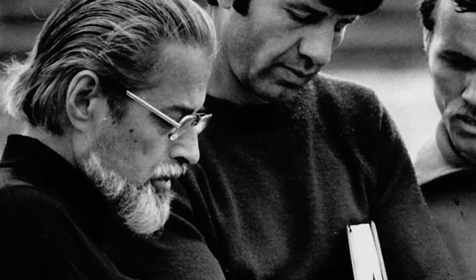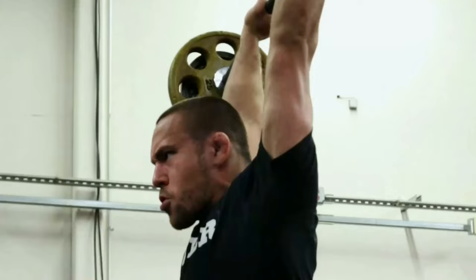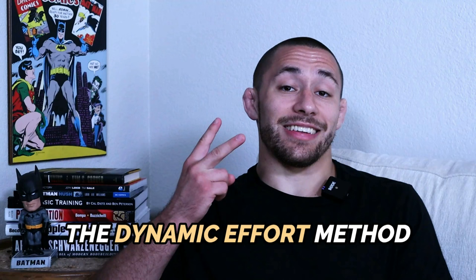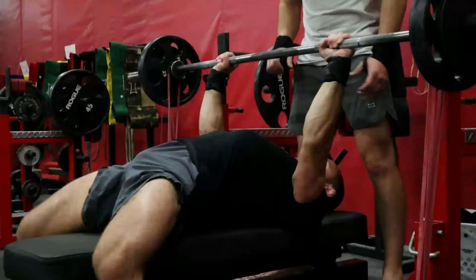The conjugate system was originally created by the strength and conditioning coaches of the Soviet Union, and was adopted and widely popularized in the United States by Louis Simmons of Westside Barbell. The conjugate system focuses on three different types of strength training methods: the max effort method, which focuses on lifting maximal weights to develop strength; and the dynamic effort method, which focuses on lifting sub-maximal weights at maximum speed to develop power and explosiveness.